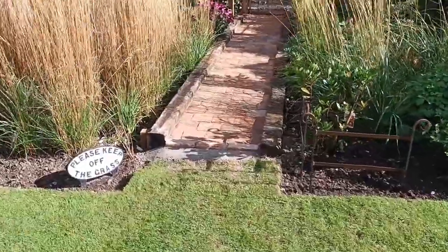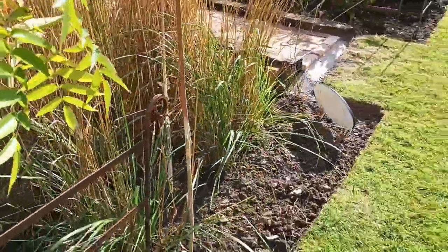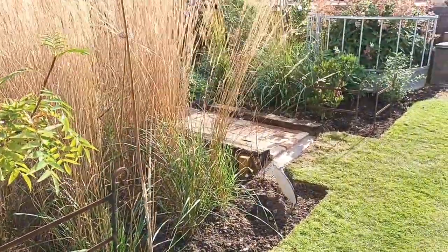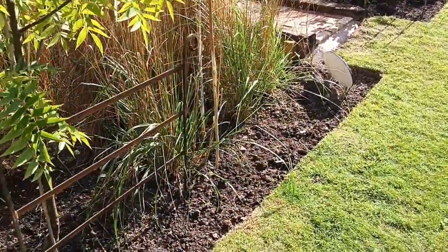I've also tidied up the entrance area. I'd been waiting until I got this section sorted before I re-dug these borders, because they weren't looking right.